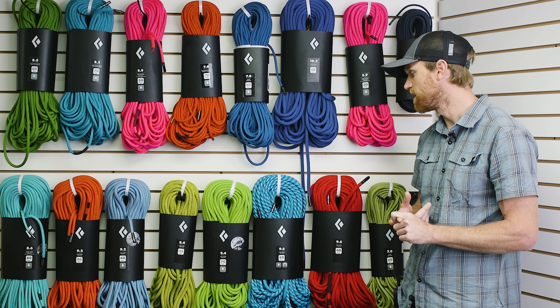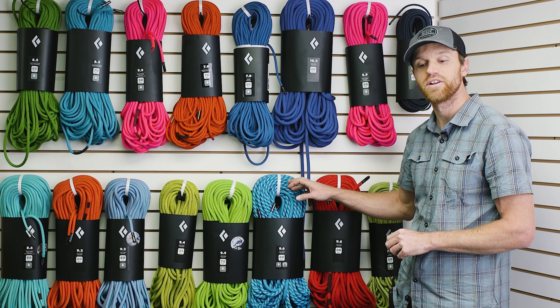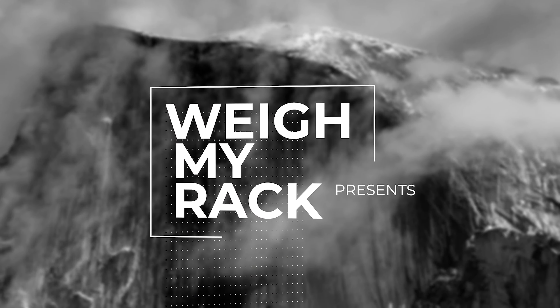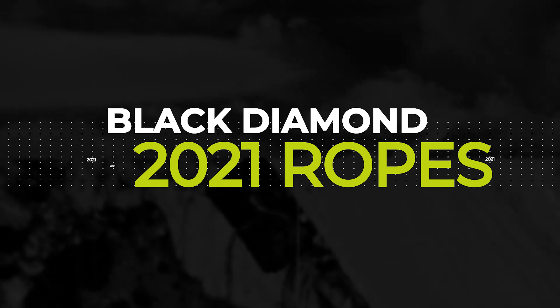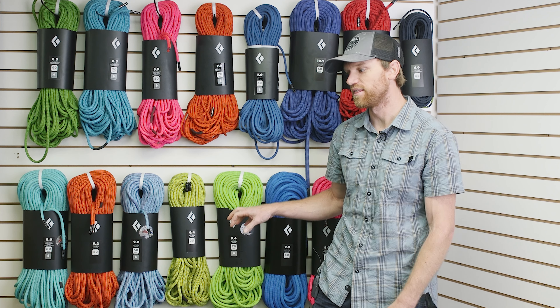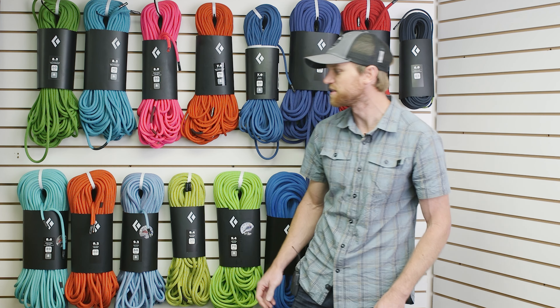Soft catches, smooth handling, great knot ability with this sheath — and you're really probably not going to notice the weight unless you're climbing at the very upper end of what's out there. We have a few new ropes for 2021. We really focused on an athlete line of three distinct ropes, different diameters, each with a little different twist.